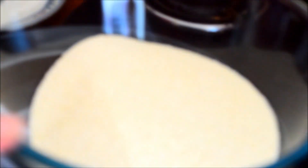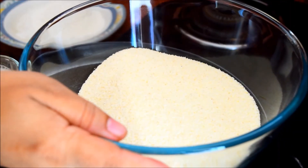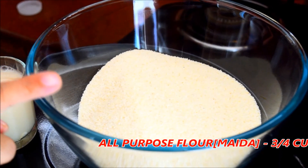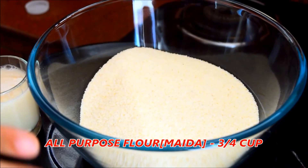I will add 3 cups of rice. This is a very good rice. This is 3 cups of rice.